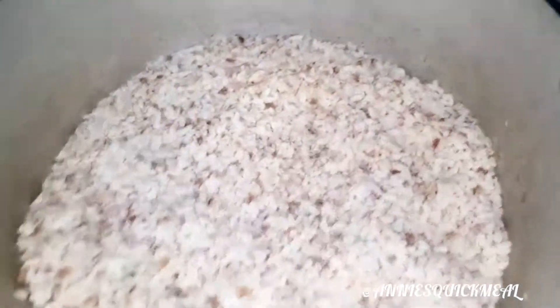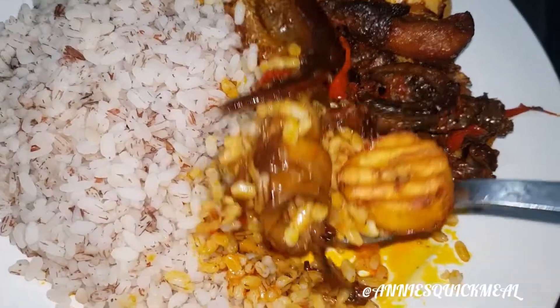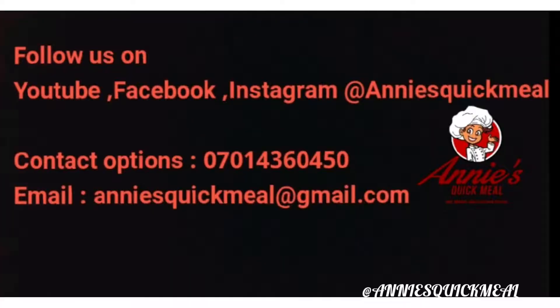Next, my hard boiled egg — it is very important. I keep stirring my sauce till it's very dry. I'm going to show you my rice that's ready; I did not cover it during the cooking process. Add stock cube to taste and your ofada sauce is ready — so yummy! I added plantain to mine. Follow us on YouTube, Facebook, and Instagram at Annie's Quick Meal. Thanks!